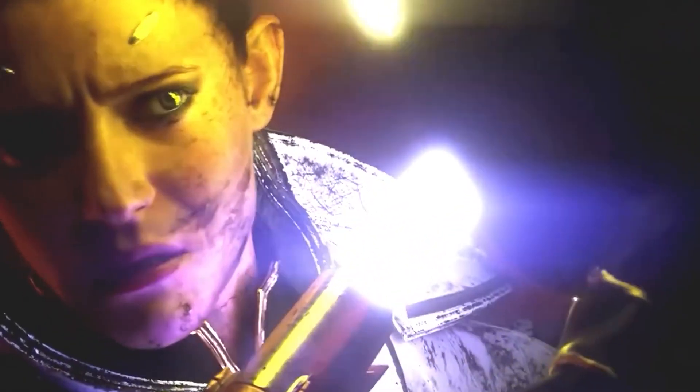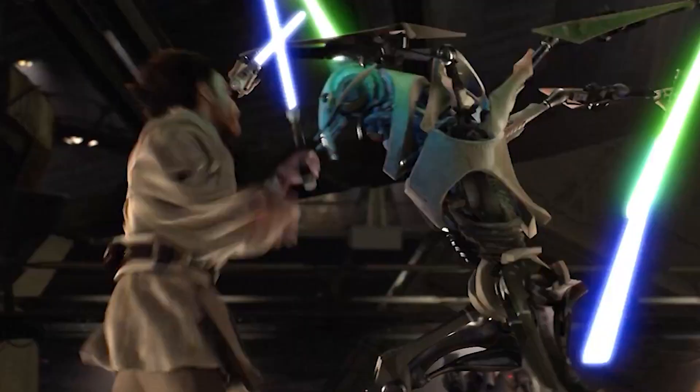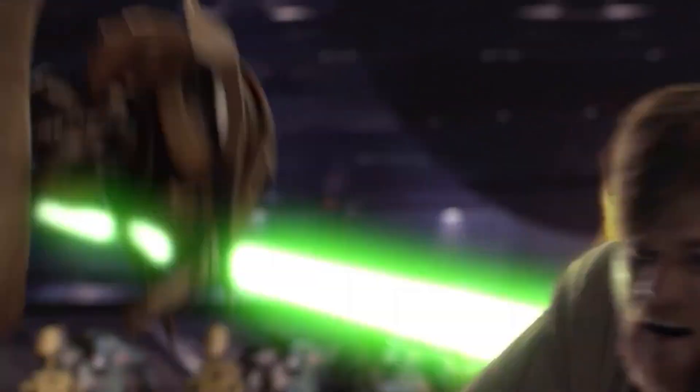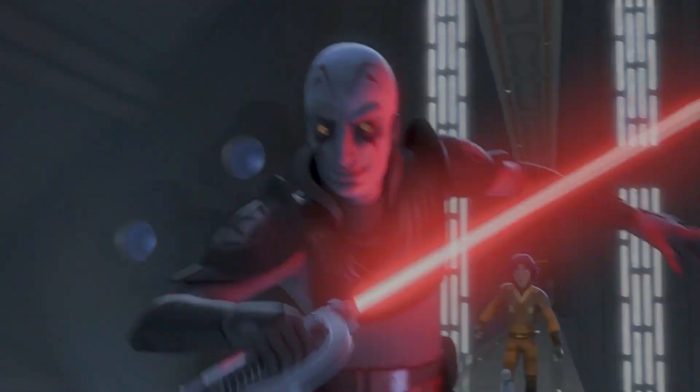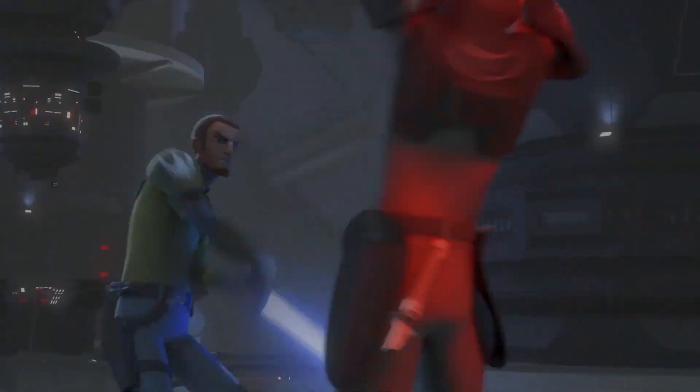Soresu isn't just about shielding oneself from physical threats — it's about mastering the art of self-preservation and patience. Jedi like Obi-Wan Kenobi were renowned for their expertise in Soresu, using it to fend off relentless adversaries. In the era of the Galactic Empire, Kanan Jarrus demonstrated his proficiency in this form, showcasing its timeless relevance in the ever-evolving world of lightsaber combat.